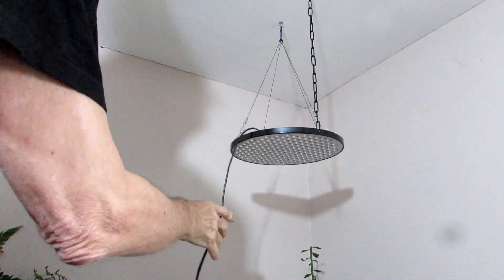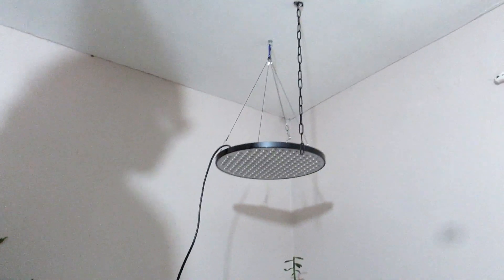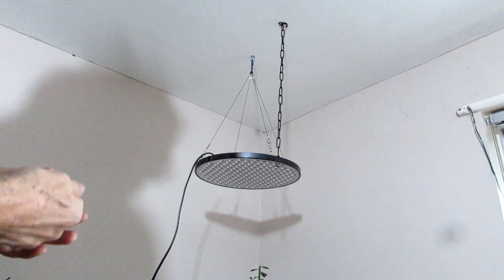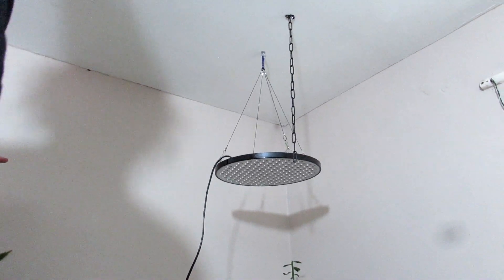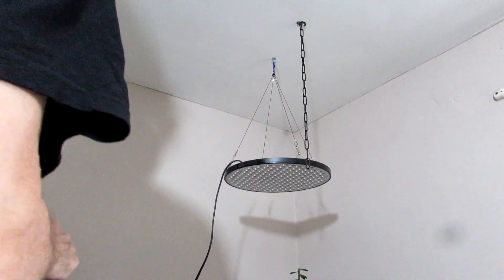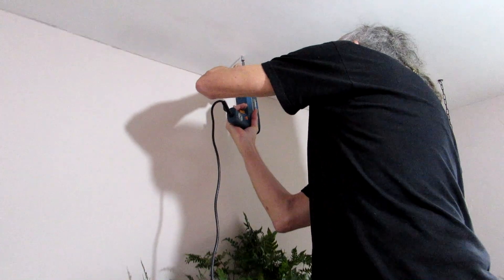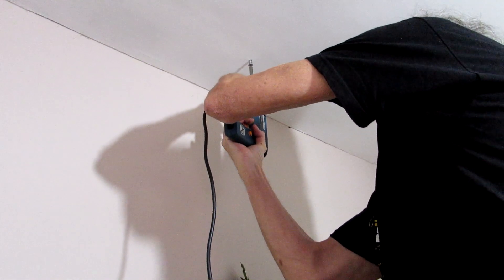These grow lights are brilliant because they're really weightless — they weigh practically nothing, they're so light. So if you're worried about putting them up on the ceiling and bringing your ceiling down, they won't. They're as light as feathers. That's the first one up. Now for the other two — Hans is going to be screwing the special holder into the wall there.